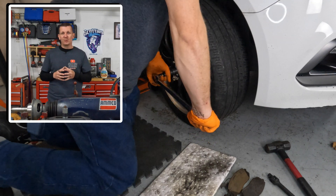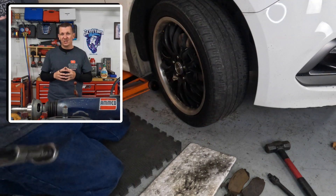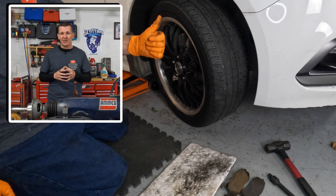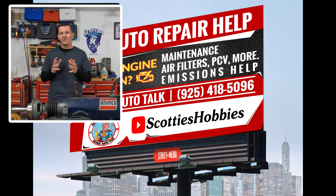If this video did help you out, make sure to comment below with the year, make, and model of the vehicle that it helped you on. Don't forget to check out Scotty's Hobbies, hit that like button, and I will see you guys on the next hopefully helpful video.